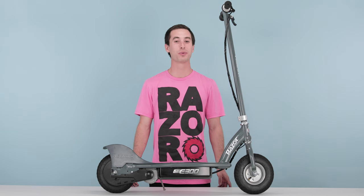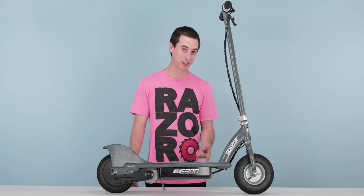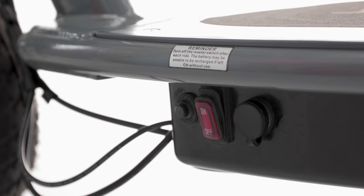As always, when working with electric products, always make sure you shut off the power before you start. Let's begin with step one, removing our deck lid.